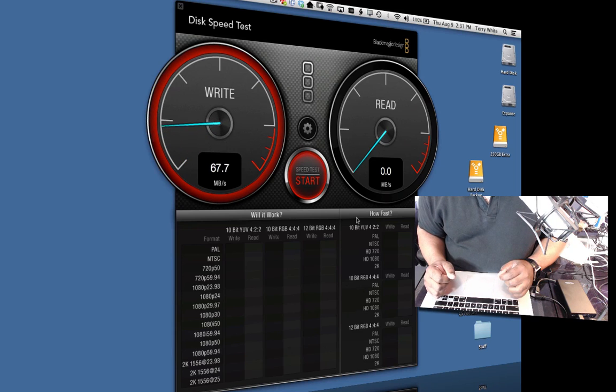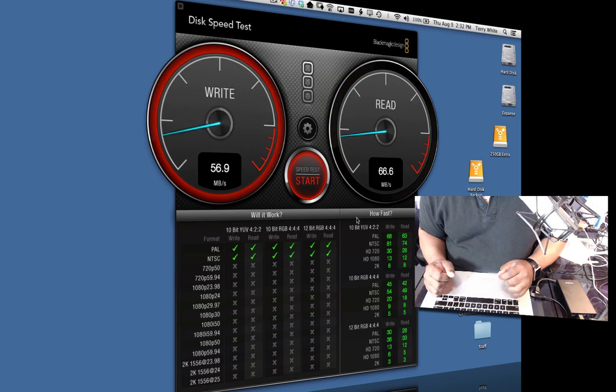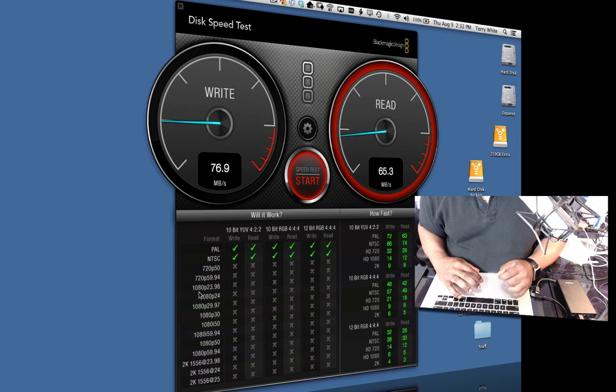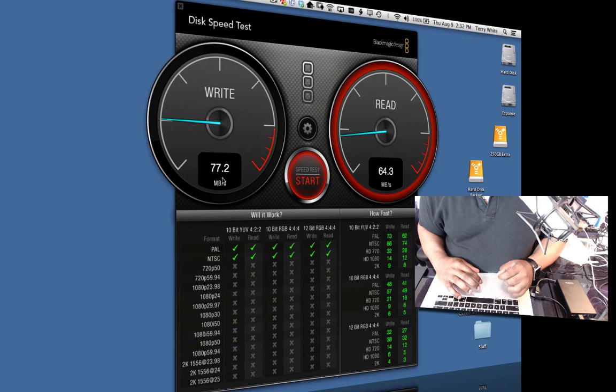I've done this test already so I kind of know where the numbers are going to be. Looks like we're around 72 for the write and maybe 66 for the read. It's just going to keep doing the same test — it's passed PAL and NTSC, now testing 720p, 720p 59.94, 1080p and so on. There's no reason to keep waiting. So we see our numbers: basically 77.2 write and 66 read thereabouts for the FireWire 800 test.